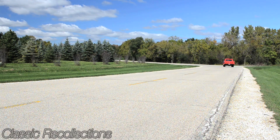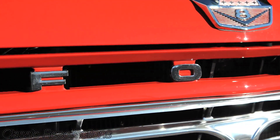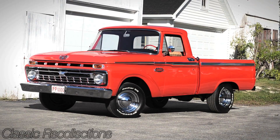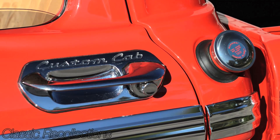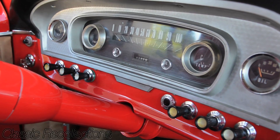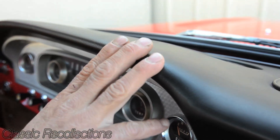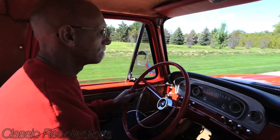They were F100, F200, F300, 350s. This is an F100 custom cab, and what makes this truck a little more unique than any other one is that usually the custom cab is just a script on the door. The gentleman who ordered this truck ordered the custom cab handle plates, which I've never seen on another one. The custom cab also gives you separate instrumentation — oil, alternator, fuel, and temp — whereas the standard cab has just one round gauge with a circular speedometer, plus the padded dash, radio speaker, and defrosters, which the standard cab did not have.